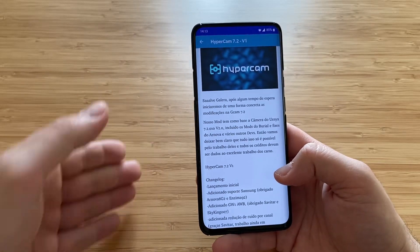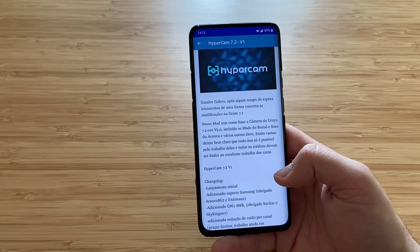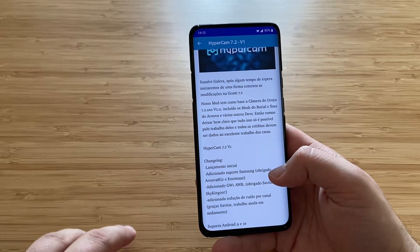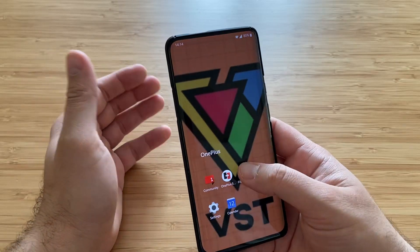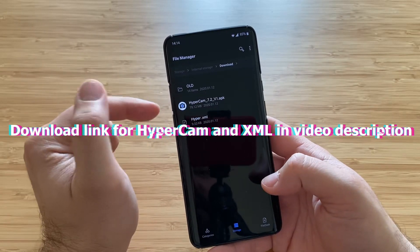I have yet to review the Burial Gcam 7.2 mod that is based off the Unix version — that will happen — but Hypercam is of course one of the best out there, so I wanted to give it a go. In my Downloads I have the Hypercam APK and also the latest HyperXML for this Hypercam.